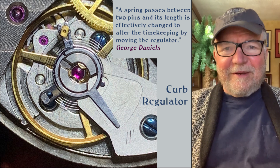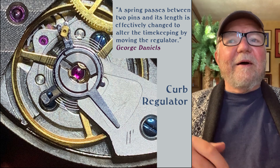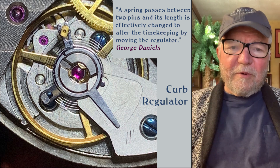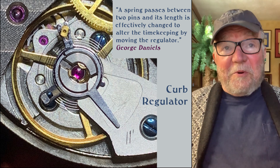George Daniels is almost contemptuous of the curb regulator. He describes certain issues with it, saying they're cheaply made for a quick way to mass produce movements. That's his view.